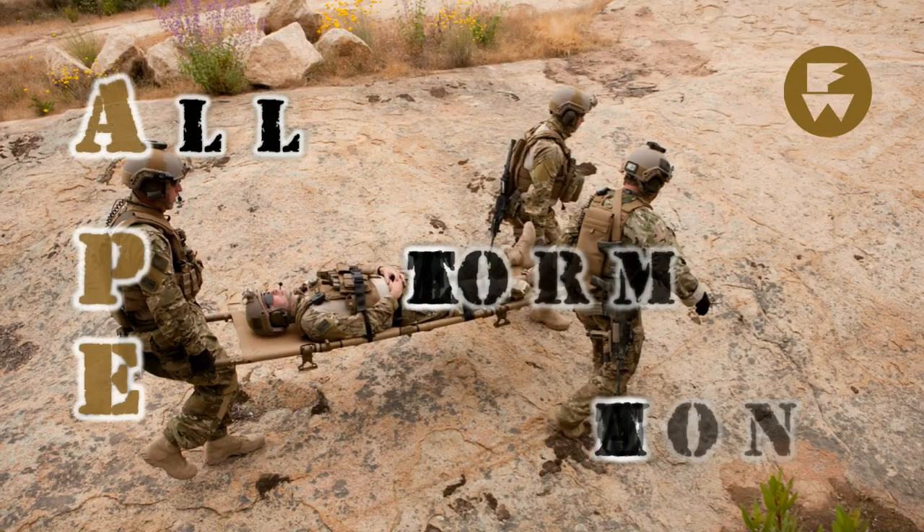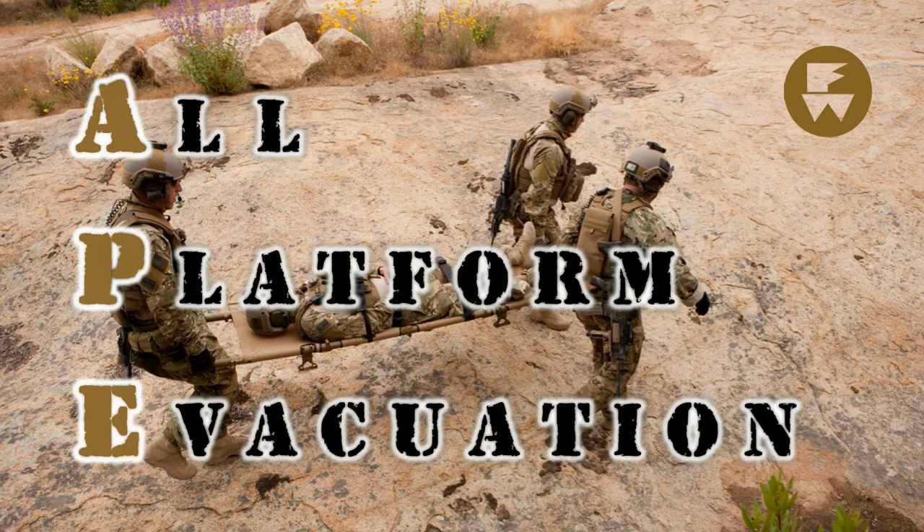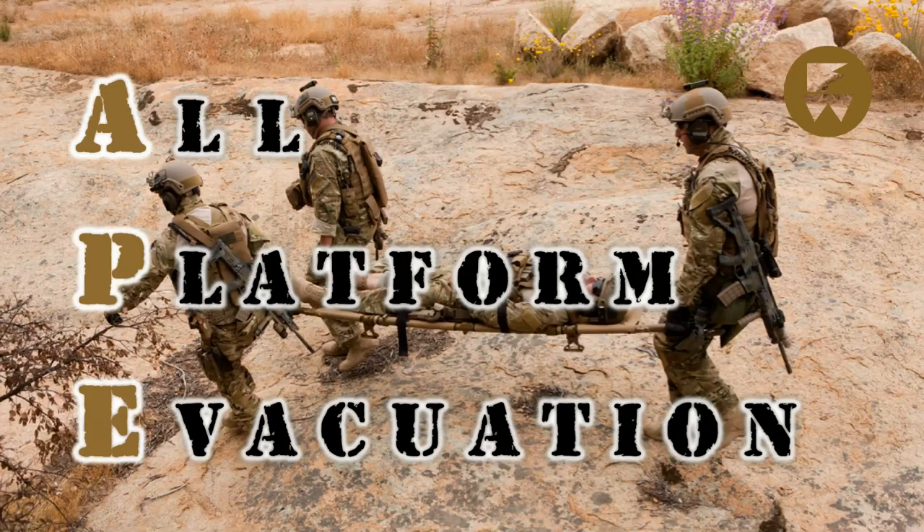The APE all-platform evacuation litter from Ferno Military Systems is a quad-folding rigid litter designed for your tactical evacuation needs. Whether your patient needs to be transported overland, by ground vehicle, aircraft, or watercraft, the APE will accomplish the mission.